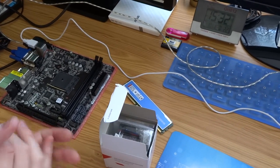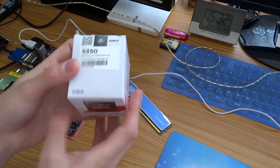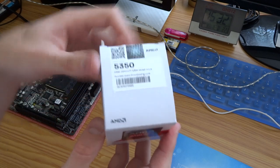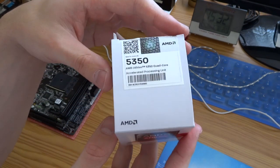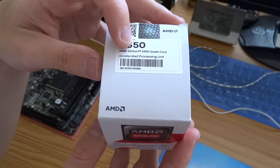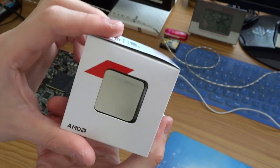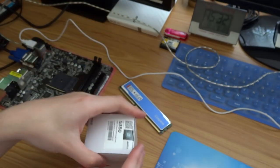Hello everybody, this is part 2. I present the AMD Athlon 5350 Quad Core with Accelerated Processing Unit — and what is inside?